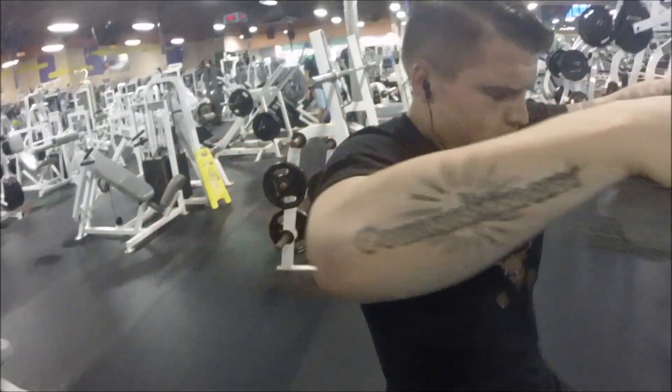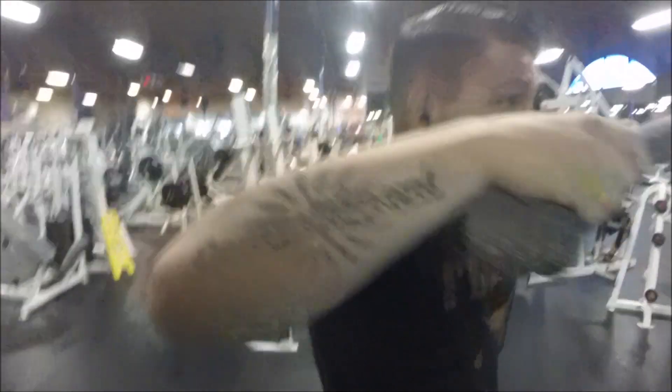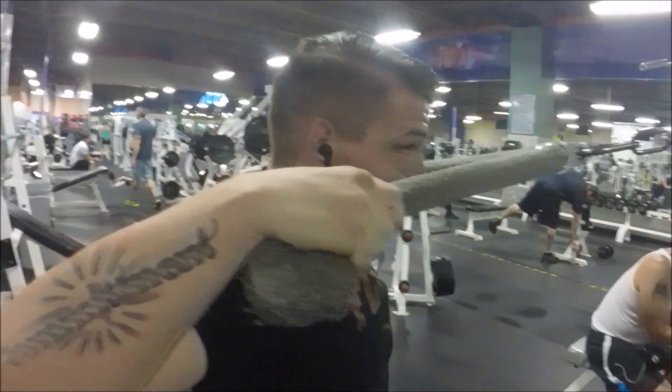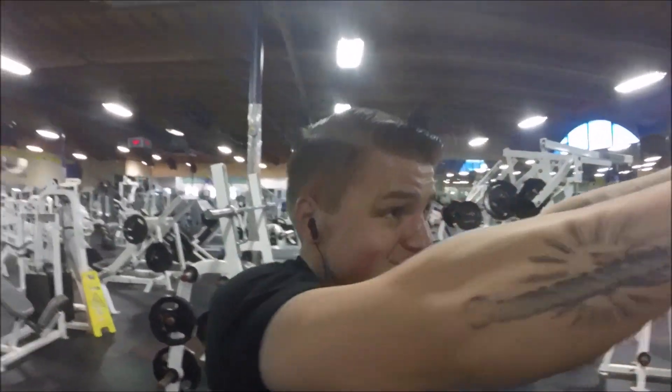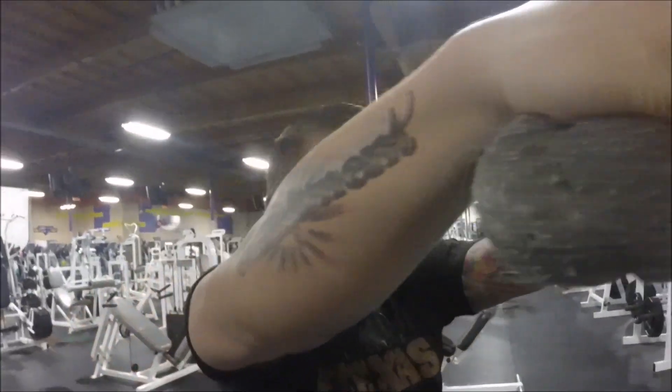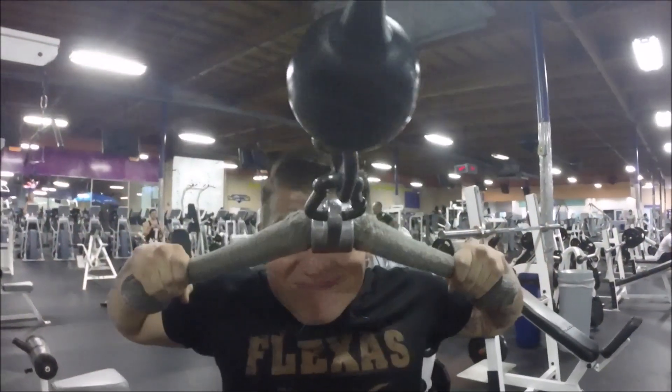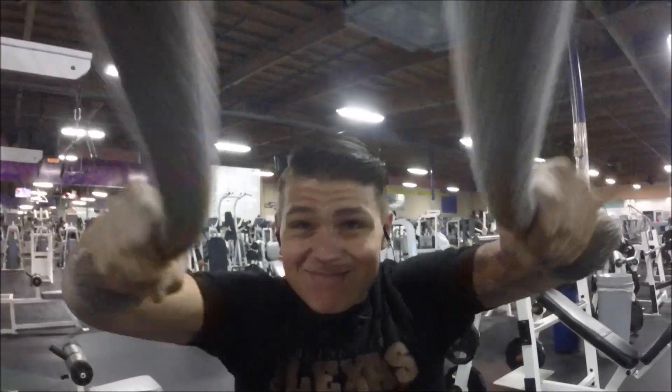This right here is face pulls. The most important thing is to pull to at least your eyebrows — not to your chin, to your eyebrows — and keep your chest up with your back arched. Thanks for checking out the video, guys. Like, comment, and subscribe, and look up a fan.